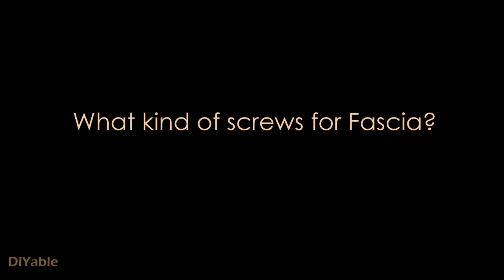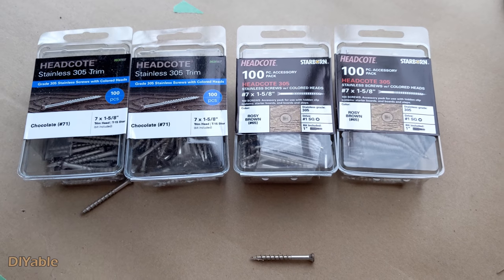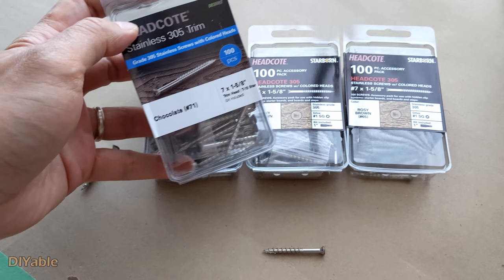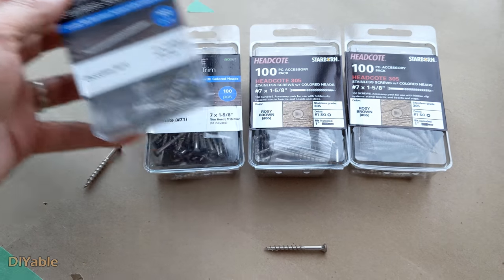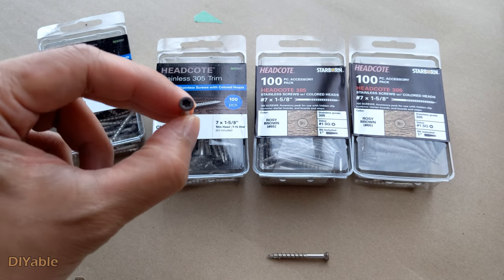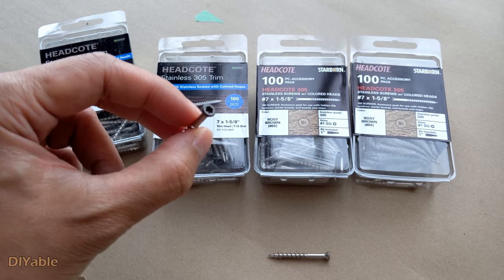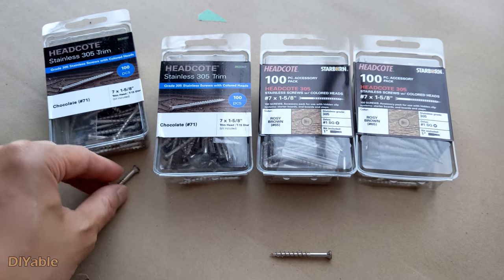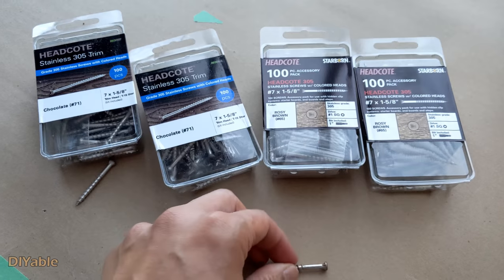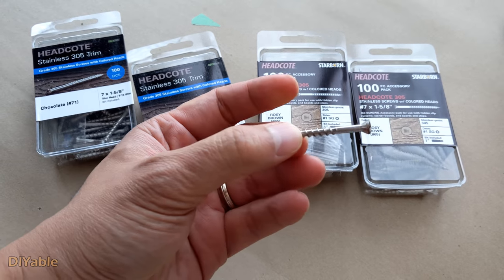What kind of screws am I using for my fascia? I am using color-matching screws, number 7, 1 and 5/8. These are extremely expensive if you are buying them in Canada — I got them from the place where I ordered the deck boards. No matter what brand you are using, make sure of one thing: they need to be stainless steel. If not, you will regret it.